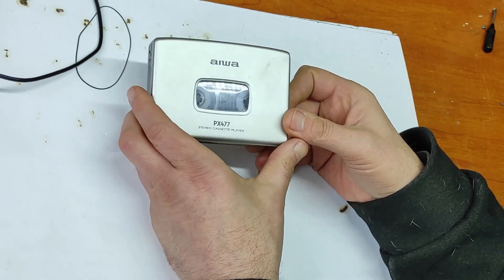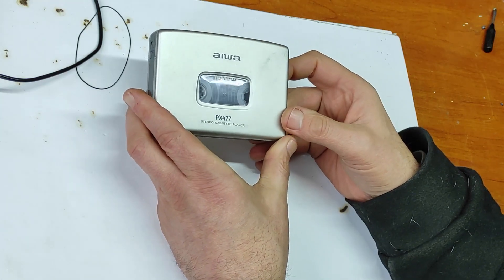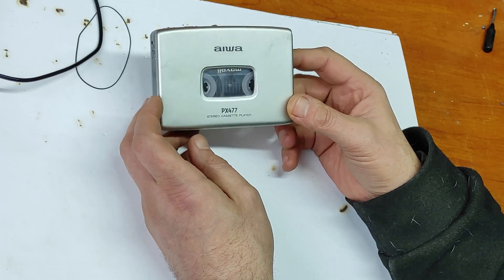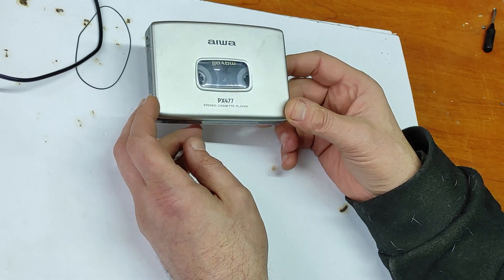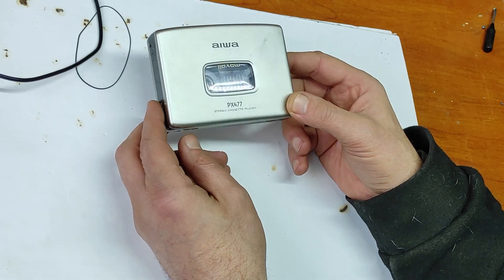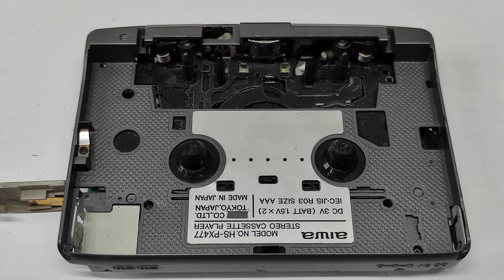Now I've put everything together and let's make some final tests. As you can see it's working. Now let's reverse side. The sound quality is very good — I cannot play it because of copyrights. If you have any questions please put them in a comment, and if you like it please give a big like and subscribe. Thanks for watching, bye.